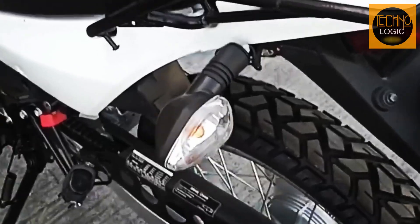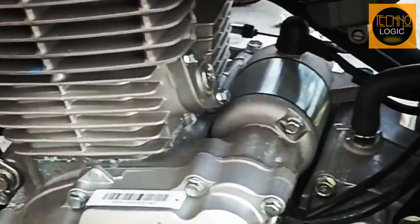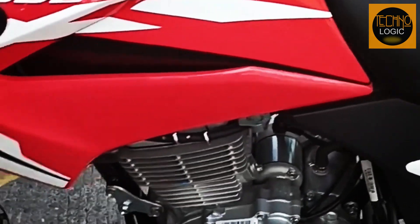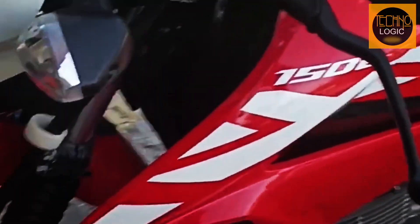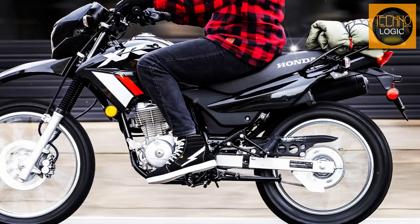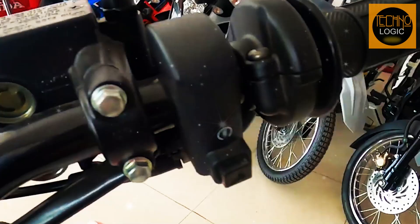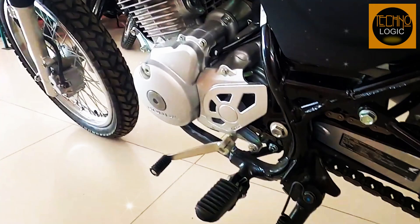The 2023 Honda XR150L is powered by a 149.2 cc air-cooled single-cylinder four-stroke engine that produces about 12 horsepower at 8,000 rpm and 11 Nm of torque at 6,000 rpm. The engine has an overhead camshaft with four valves per cylinder that optimize airflow and combustion efficiency. It also features an electric starter for easy operation and reliability. The bike has a five-speed transmission with manual clutch that offers smooth shifting and precise control.